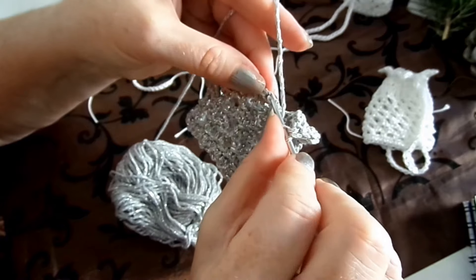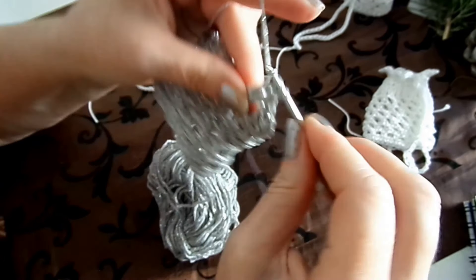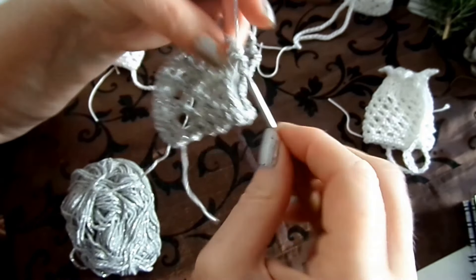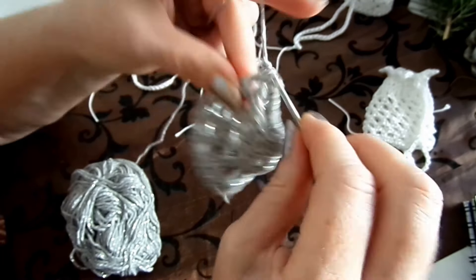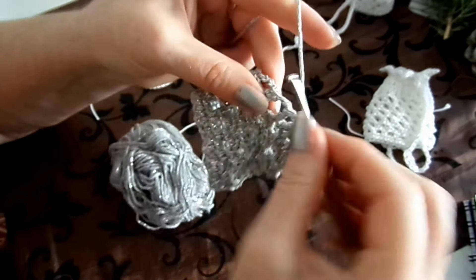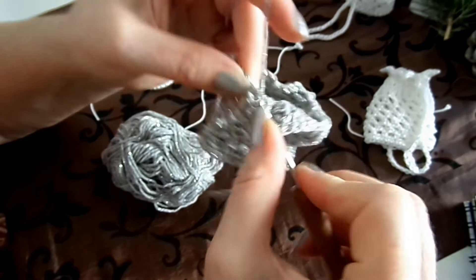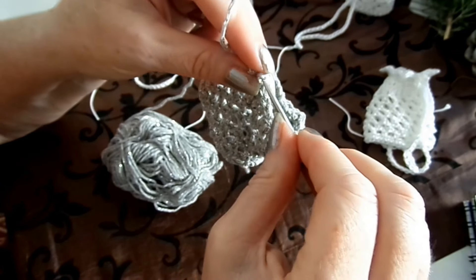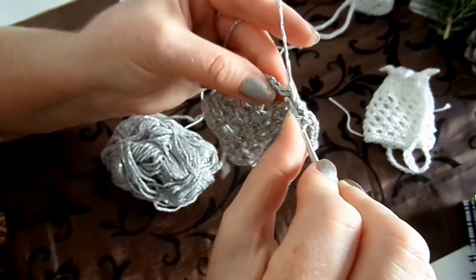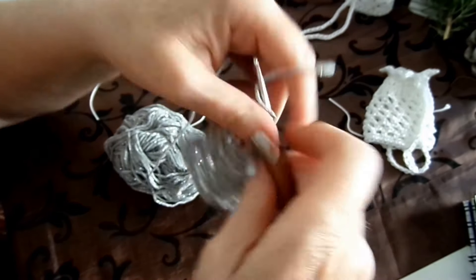Wir müssen jetzt enger werden. Das hält am besten wirklich, wenn man in die Luftmasche geht und nicht einfach in einen Bogen rein – aber das könnte man auch machen. Wenn dir das zu anstrengend ist, geh einfach in den kompletten Bogen hinein. Wie du es besser kannst, so machst du es. Ich wollte keinen Absatz machen, aber dann wird das Video zu lang – also mache ich doch wieder einen Absatz.